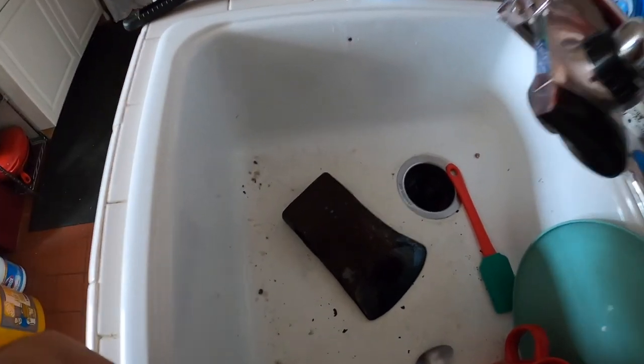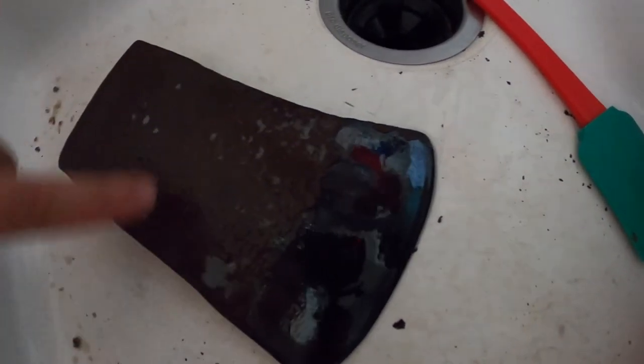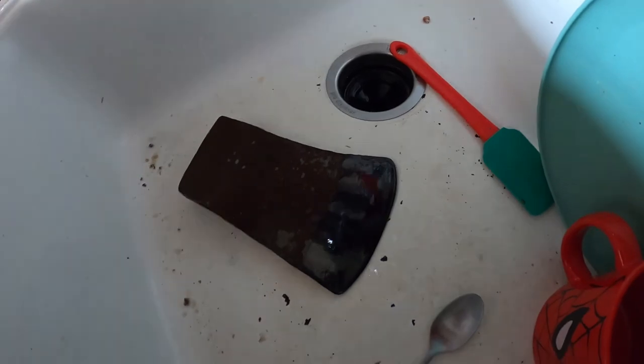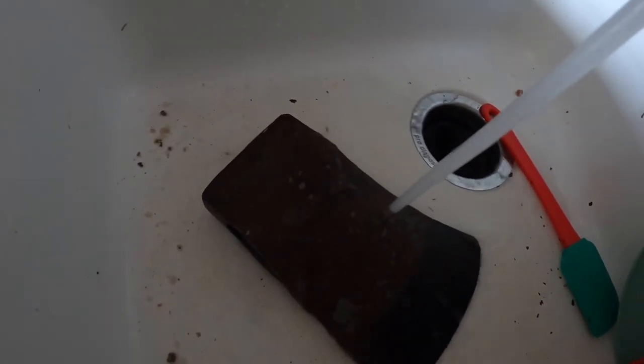This is what they left to me. As you can tell it's still very rusty, but up here it's starting to shed some of that rust. I'm going to put some water on it — this has been soaking in vinegar for a few days — and yeah, look at all that, it's just coming right off.